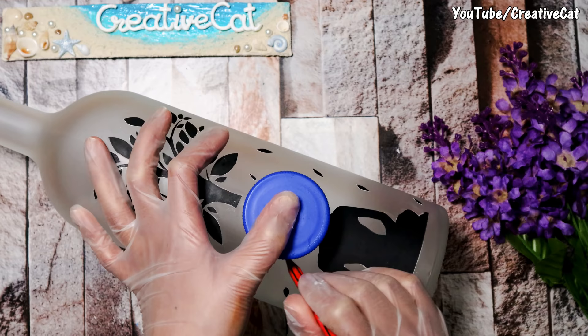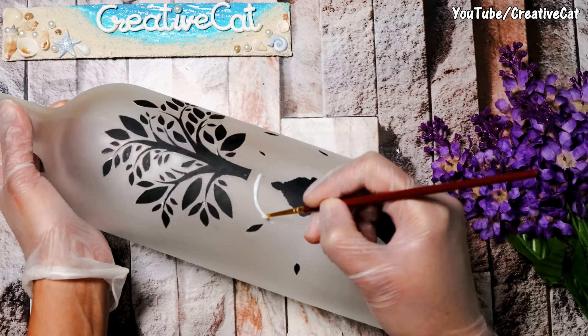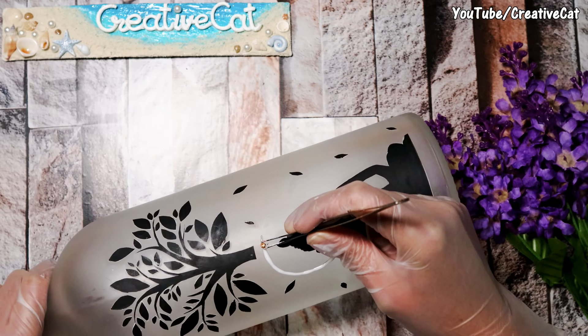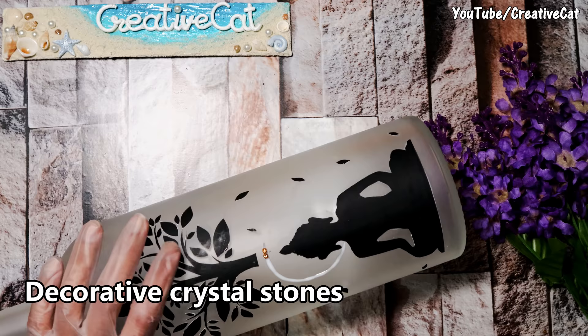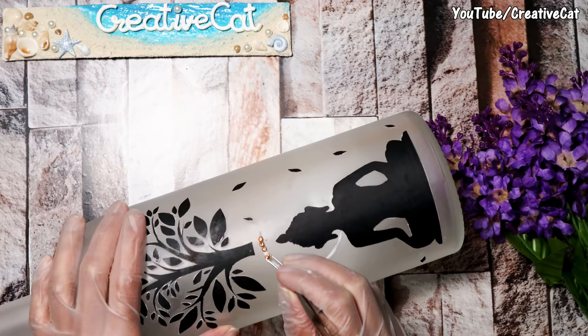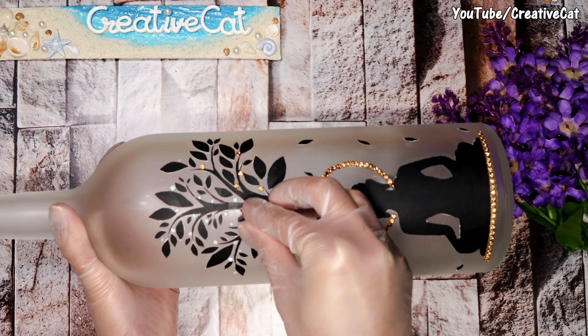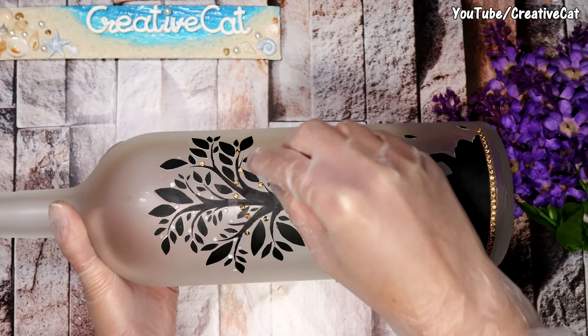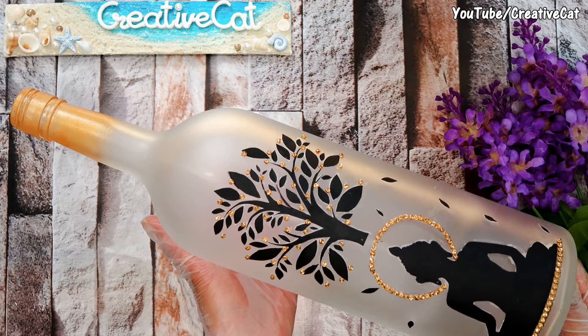I am using this bottle cap to make a circle. Let's decorate the design with some sparkling stones so that it will look equally beautiful in daytime too. These stones are from my old dress which I am upcycling — yes, I upcycle as much as I can.